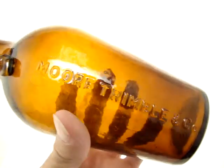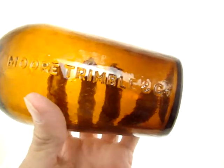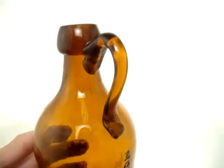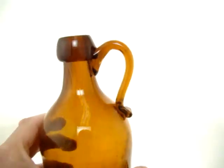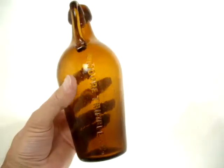You can see the Moore and Trimble name — actually, it's just Moore Trimble and Company. One more look at that finial. It's perfect. Another great jug. Thank you.